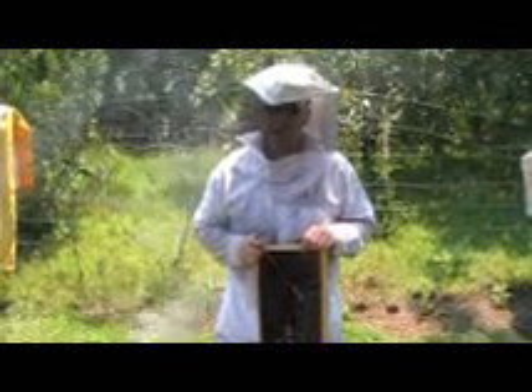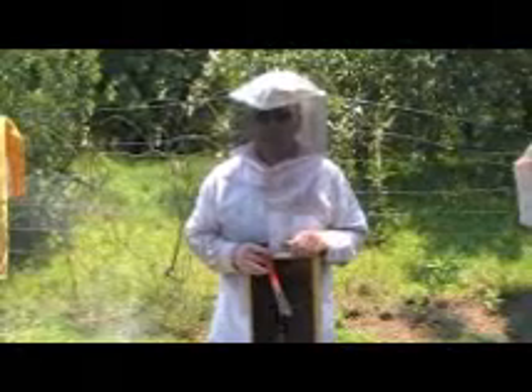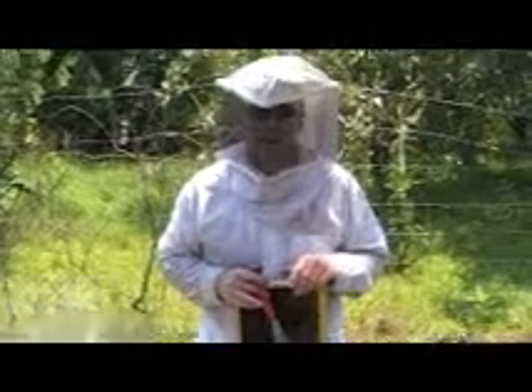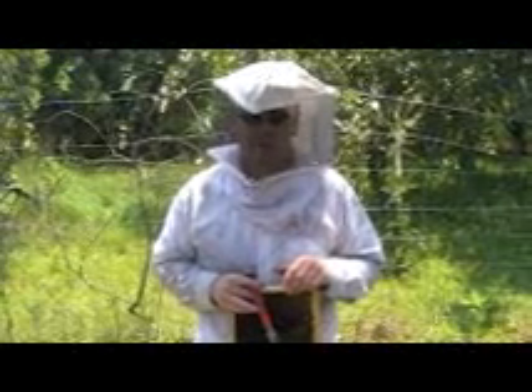We saw some warning signs with this hive and I was reluctant to medicate it. There's a medication called Fumadil B that's used for nosema, and Check Mite and different things that can also be used for wax moth. Apistan I believe is for mites. But I was reluctant to use chemicals. A lot of people think that the overuse or over-reliance on chemical-based treatments has contributed to colony collapse disorder.